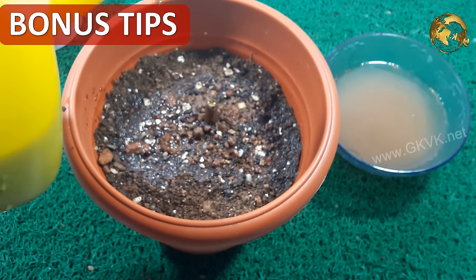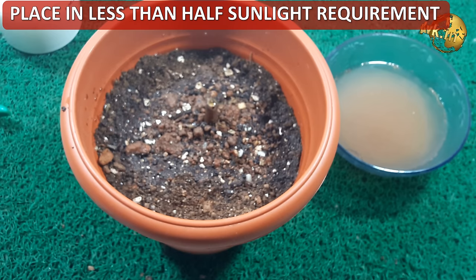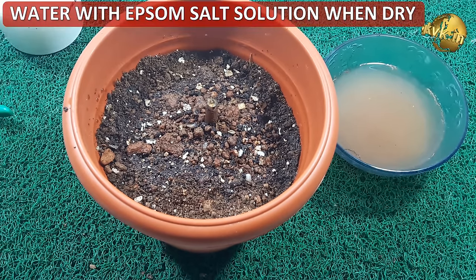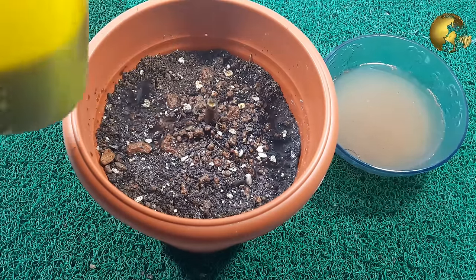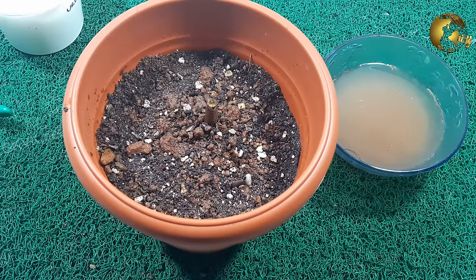A few more tips to follow: first, place the plant in a condition where it gets roughly less than half the amount of sunlight than the normal recommendation for that plant. Second, water only when the soil is dry to touch. If the plant is recovering, you will see new stem sprouts from around the remaining stem in one or two months — otherwise you can declare it completely dead.